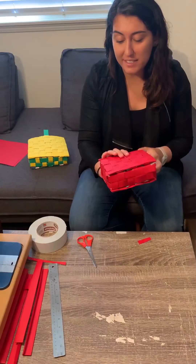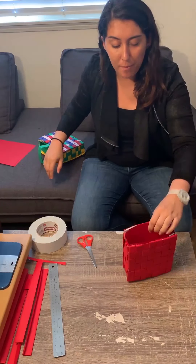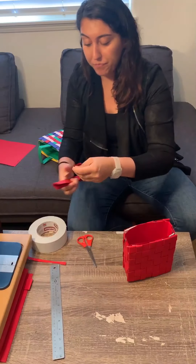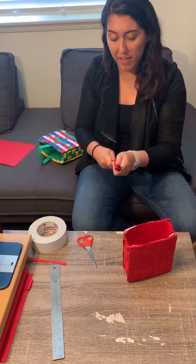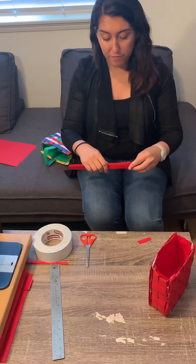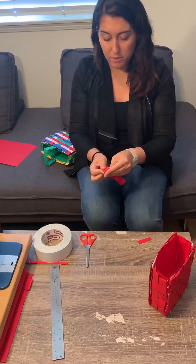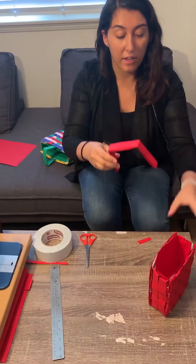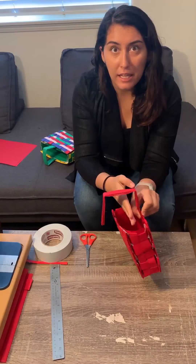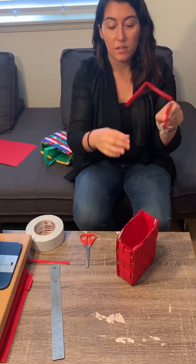Looking good! Our next step is to make the handle. For this one I just do one handle in the middle, but you can play around with it. We're going to use the remaining strips — tape three of them together to become a really nice thick handle. Now fold that thick piece into thirds, and now we have a handle-looking piece. Take a small piece of tape, attach it to the handle, and stick it in between the wall and the internal panel to attach it inside.